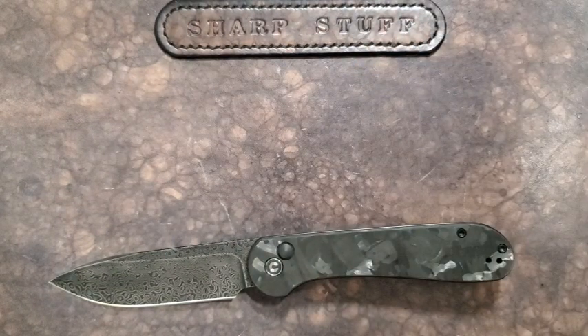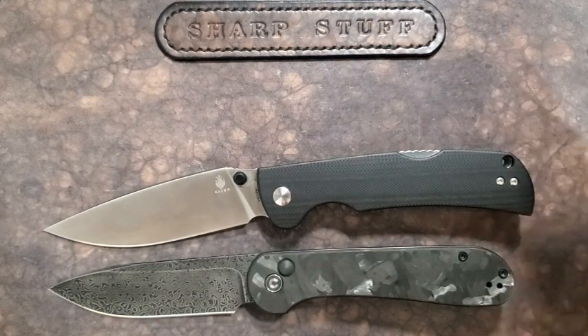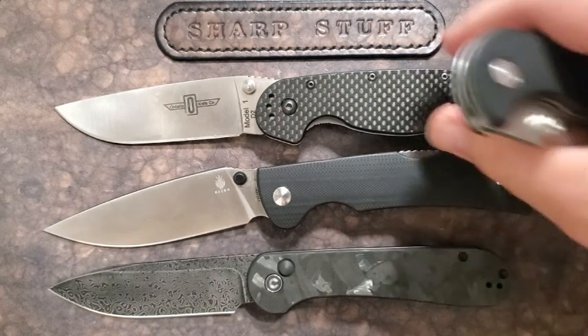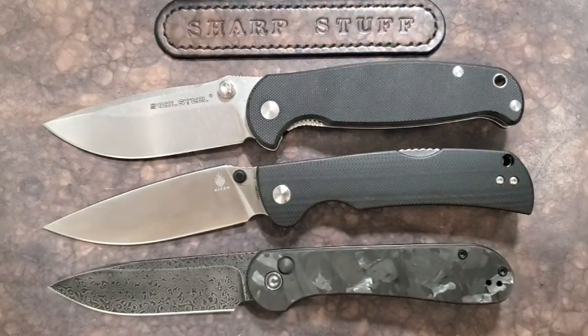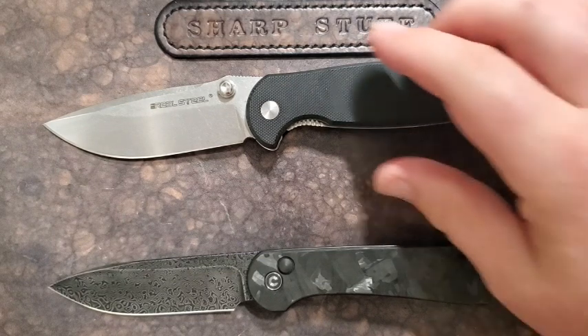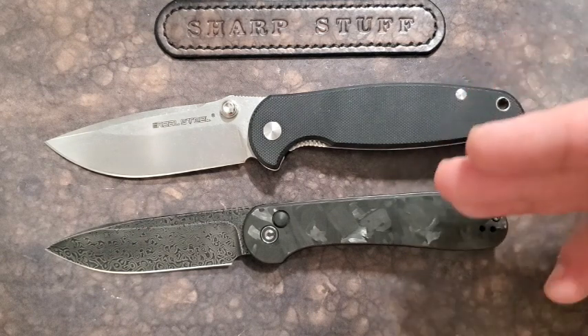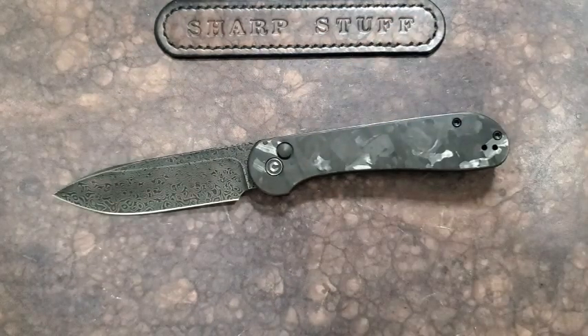Other comparisons: the Kizer Slicer in VG-10 makes the steel more comparable; the RAT Model 1 in D2 is slightly less comparable on steel; and the Real Steel H6 in 14C28N is a heavier-duty option with a bigger, heavier build — more like the RAT Model 1. That one is more confidence-inspiring for hard use, while the Elementum is more of an EDC-style knife. Similar price points, similar construction, similar purpose — all worth considering.